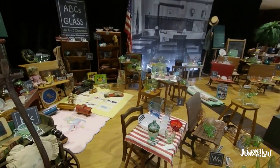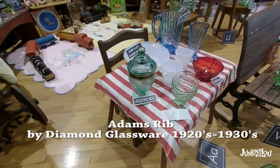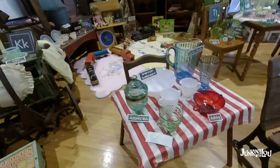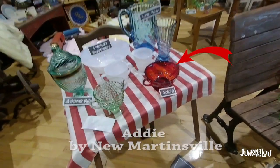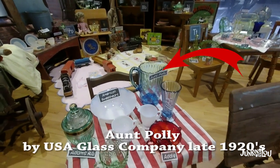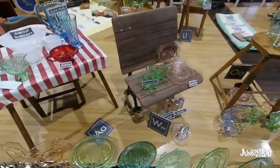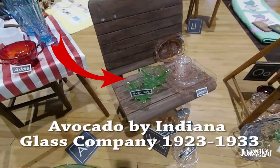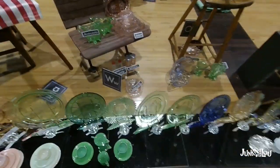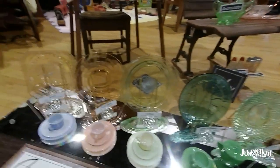We're going to show you some more patterns. This one is called Adam's Rib. The next one is called Addie — it's the red piece by New Martinsville. And the last one on that table we're going to discuss is Aunt Polly. In the front of the display at the Depression Glass Show they had all the plates lined up. Here's one called Avocado by the Indiana Glass Company, which made it really easy to see and compare the patterns. I wish we had better footage of this — it was just awesome how it was set up.